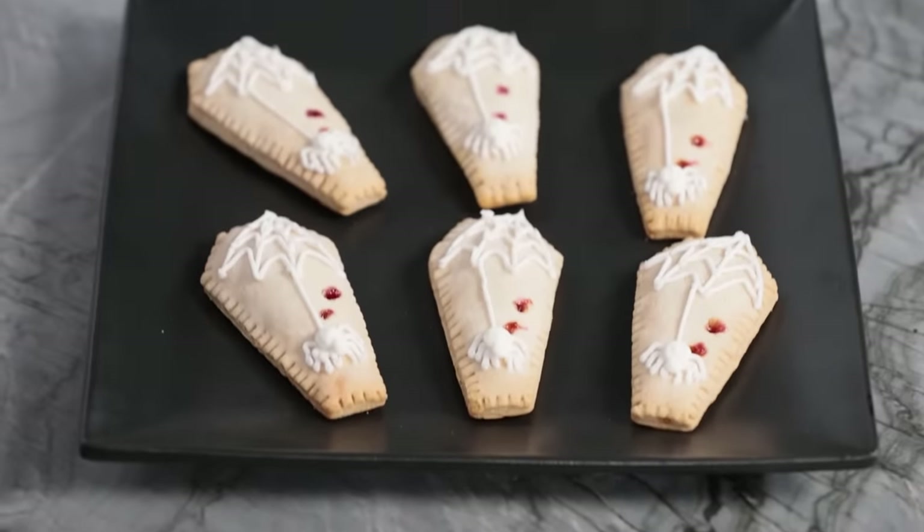Now on to our last recipe — the last Halloween treat that we're gonna be making: Coffin Toaster Pastries. This is a treat that you could make in the morning for Halloween. They're easier to make, in my opinion, than scones. One could say that these are to die for. First up, we're gonna roll out our pastry dough — it's basically pie crust in the refrigerated or frozen section.